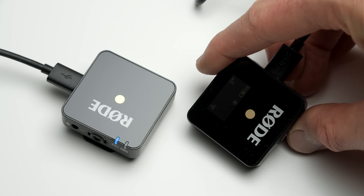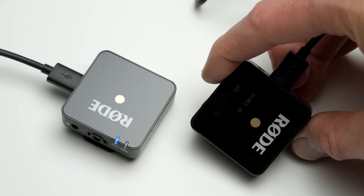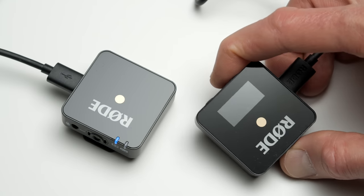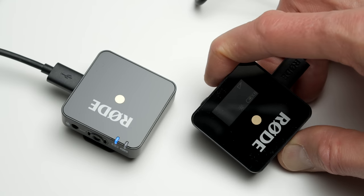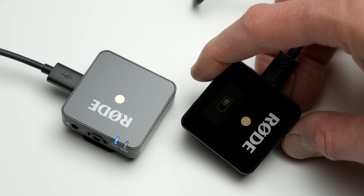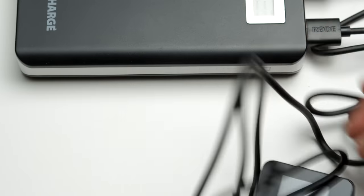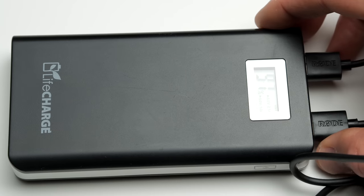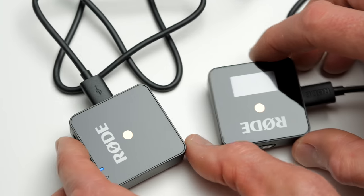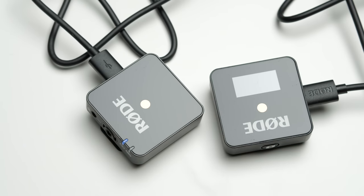In terms of charging time, when using the USB to AC adapter that comes with an iPhone it took about 2 hours and 48 minutes to charge up. If you have a fast charger you could get it done in about 2 hours for both the transmitter and the receiver. If you're going to be shooting for longer periods, there are USB-C inputs on both units and you can connect a USB battery pack to actually power both of them.